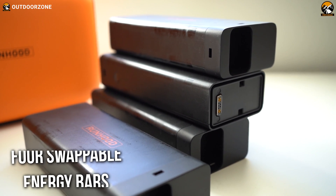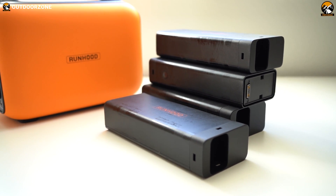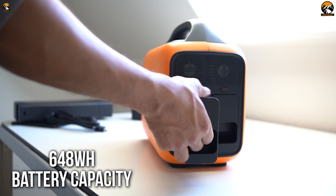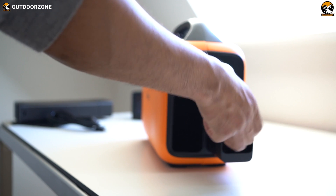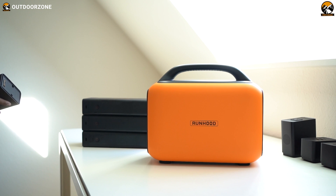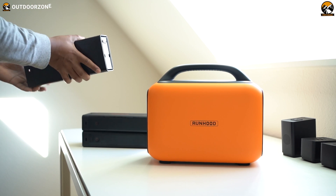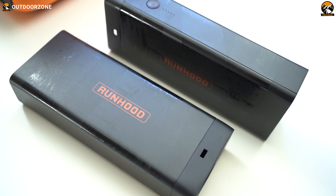This power station came with four swappable EB324 energy bars, each with a 324 watt hour capacity. You can use two energy bars at a time, making a total of 648 watt hours, which will not only back your electronics up but is capable of providing completely uninterrupted power supply. Unlike any other traditional power station, you can easily swap Runhood's batteries — use two energy bars for your power station while keeping the other two on charge, eliminating the waiting time for charging.